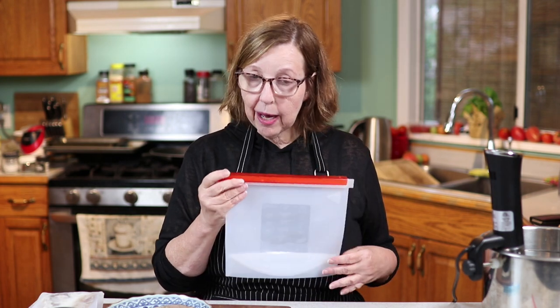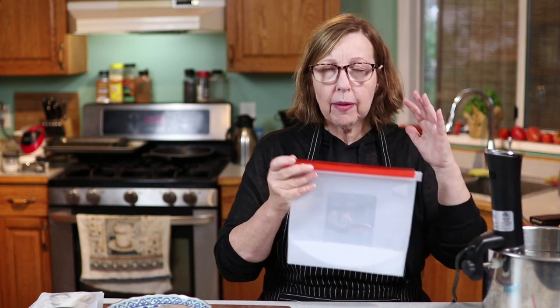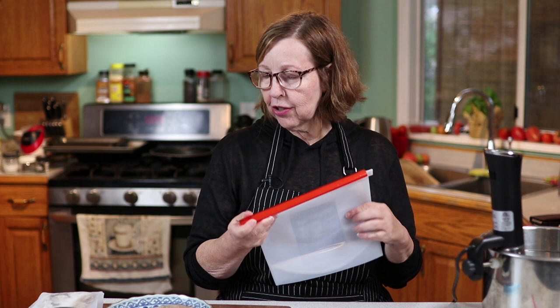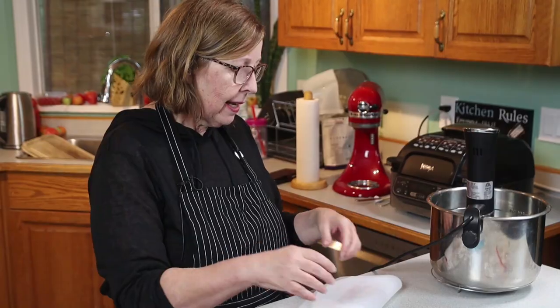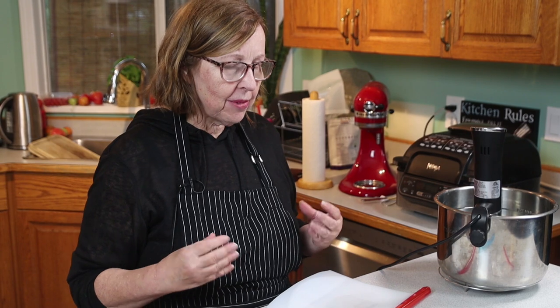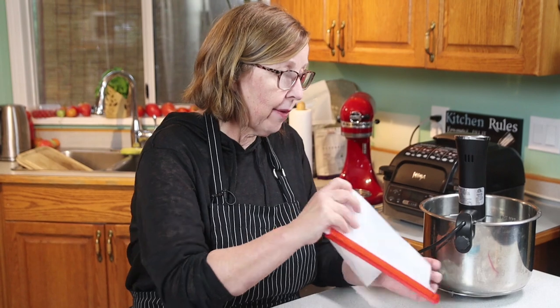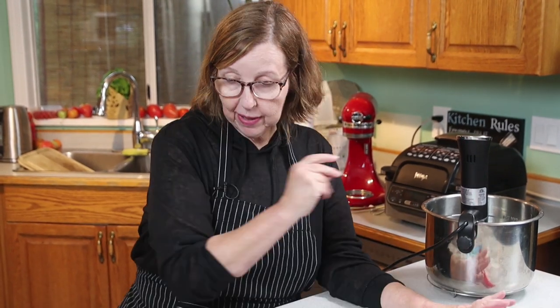My concern was the air — you want to get out as much air as you can, which is fairly easy to do, you just squish it out. When you lower these into the pot, it just seems to conform itself to the meat somehow. I don't know why it works that way, but I've been pretty happy with it.